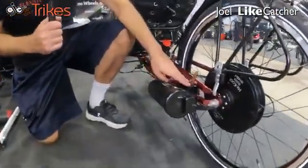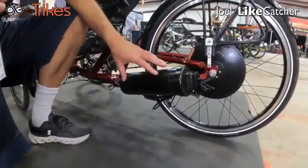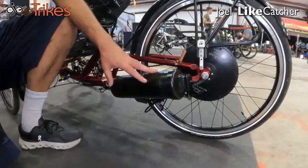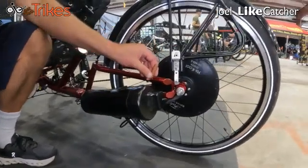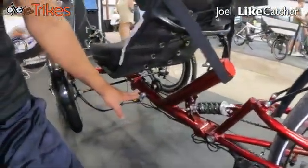It's a very simple battery mount which essentially can accommodate our 36-volt as well as 48-volt batteries. We have the flag mount, and we have the rear suspension, and we have the parking brake here.